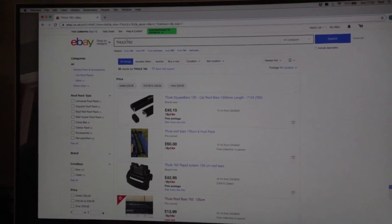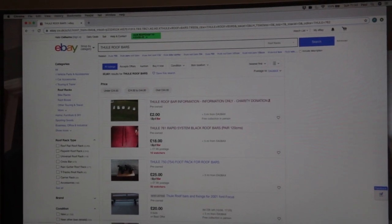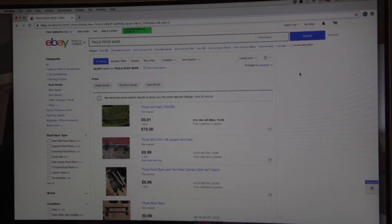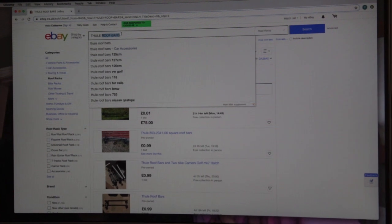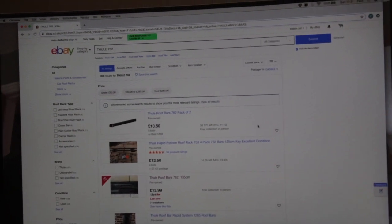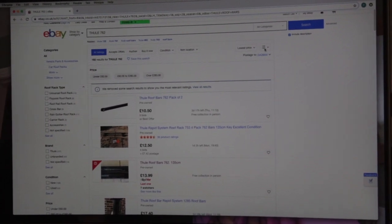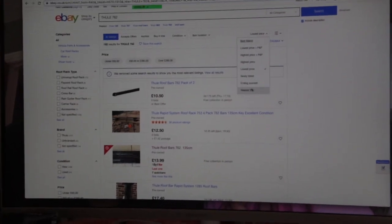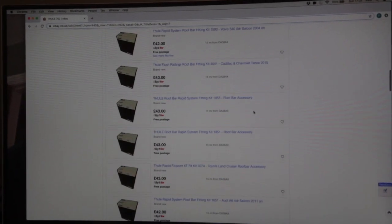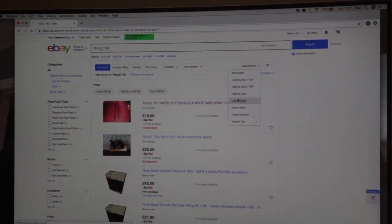If you just search 'Thule roof bars' you'll get an enormous amount of results. Try ticking 'Include in description' — it brings up everything. If you search 'Thule 762' and include in description, you'll get more options — there's a pack of two there, and 192 results compared to a lot fewer without. Try sorting by nearest first as well to find local collection options.